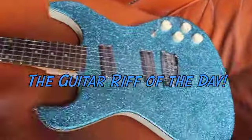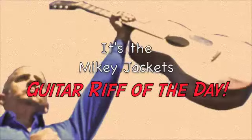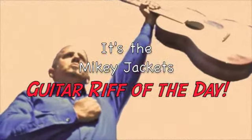It's time for the Guitar Riff of the Day! It's the Mikey Jackets Guitar Riff of the Day!